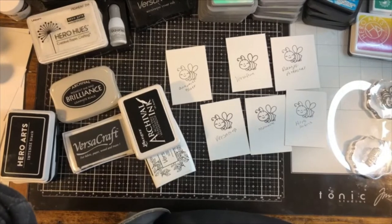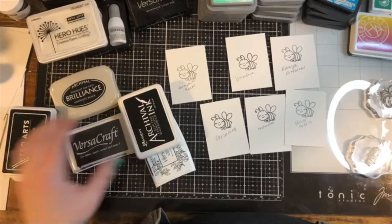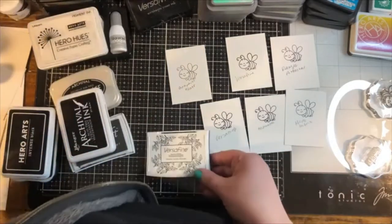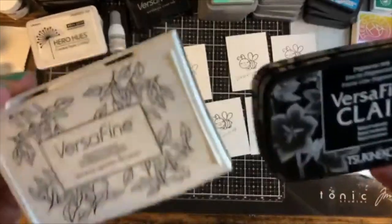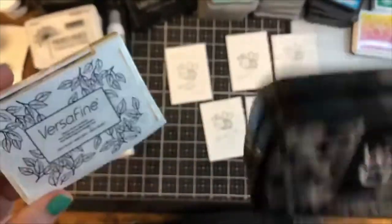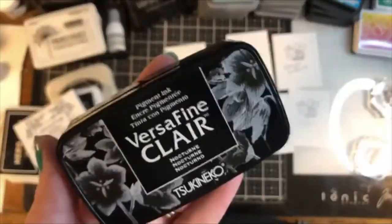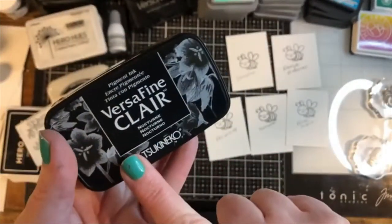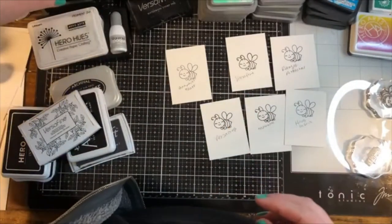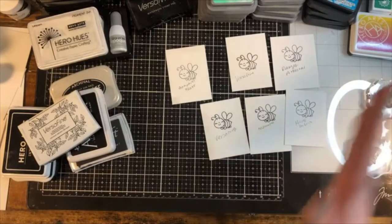Responding to a comment — Versafine Claire is the sister or cousin to Versafine. While Versafine has a little bit of oil base, Versafine Claire is pure pigment. We're going to get into Versafine Claire in a minute, but it is an excellent ink pad for sure.